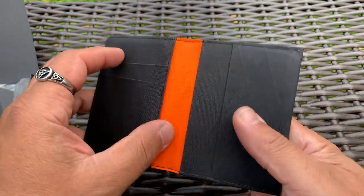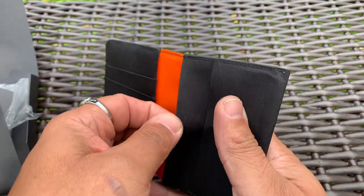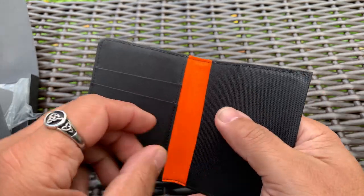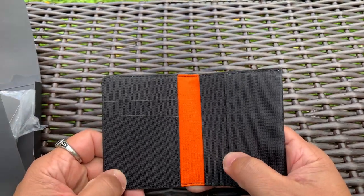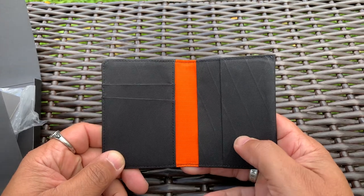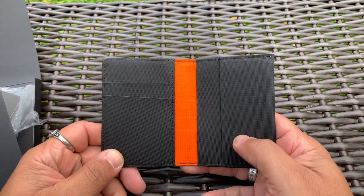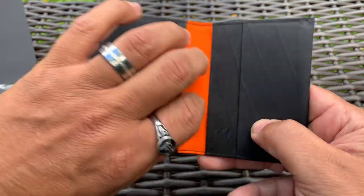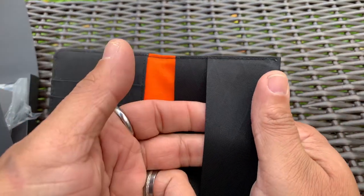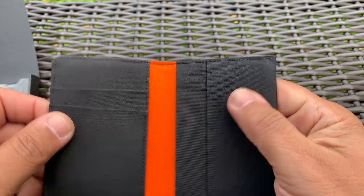It has a slot here, here, in here, in here, and this one for money — so that's five slots. It says you can fit 14 cards in here; I'm not sure about that, I didn't attempt to put 14 cards in. I only carry about six. I have one here, one here, one in here, two health insurance cards in here, and I put my ID here with a few bills.